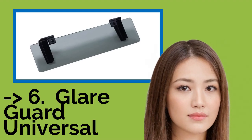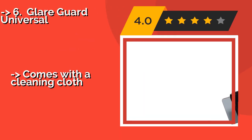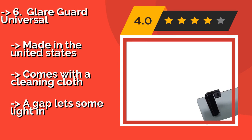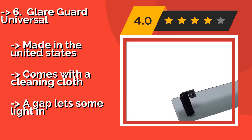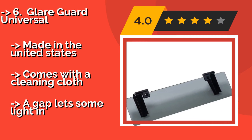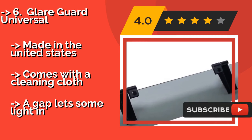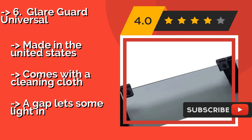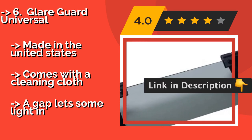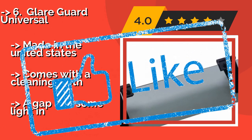Next is the Glare Guard Universal, a polarized model with aluminum clips for easy mounting. The Glare Guard Universal, approximately $30, also features two wraparound Velcro straps for increased security. Your commute will become less stressful once you block out harmful UV radiation. Made in the United States. Comes with a cleaning cloth. But a gap lets some light in.